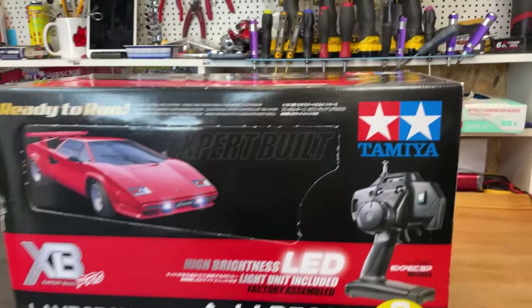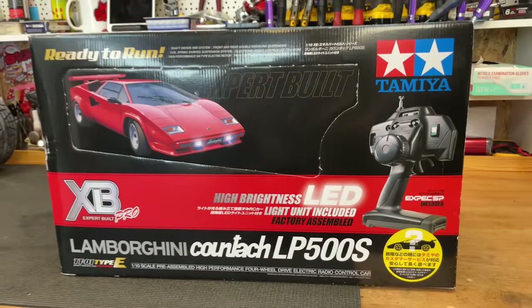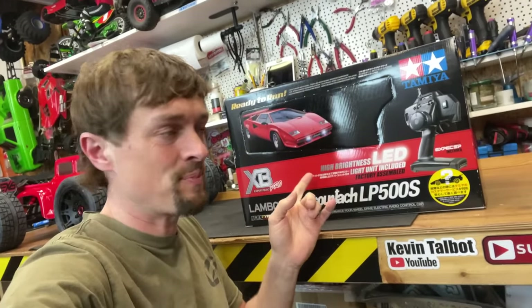Here we've got a super rare Tamiya Lamborghini Countach XB RC car. These things are super rare. They stopped making them a few years ago now. And this one here is brand new in a box.